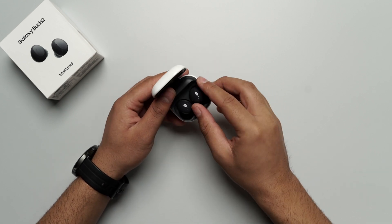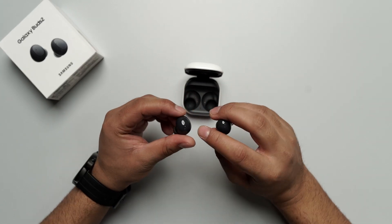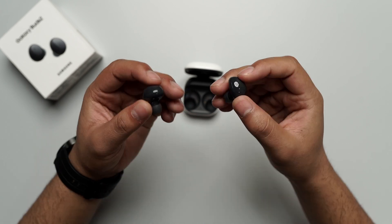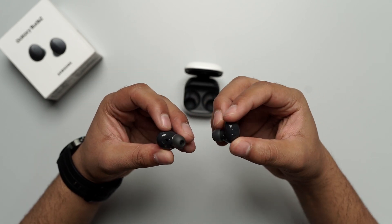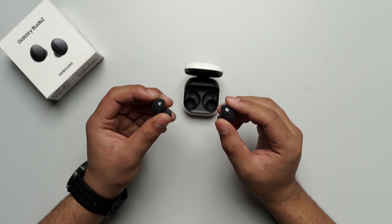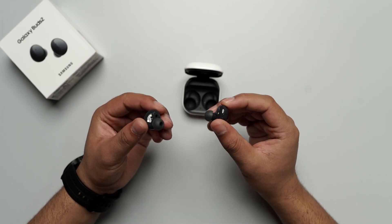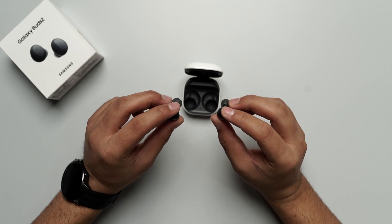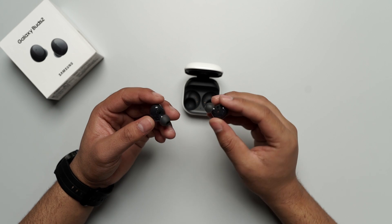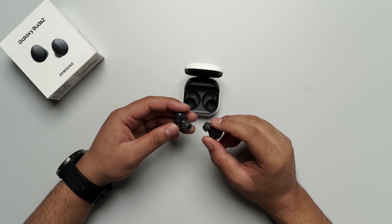Let's talk about the buds design. Here you will get a dual microphone in both buds. However, you will not get a windshield like you get in Buds Pro. So if you are riding on a bike and you have these earphones on, it will be difficult for you to talk — you cannot attend calls while riding. That causes a slight problem, and I think they should have included it in these earphones as well.